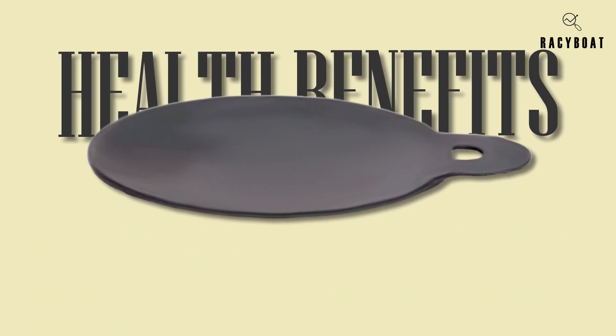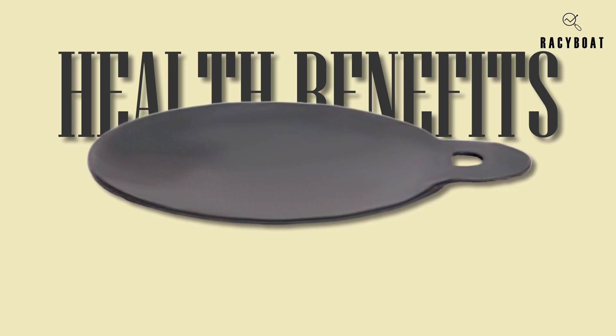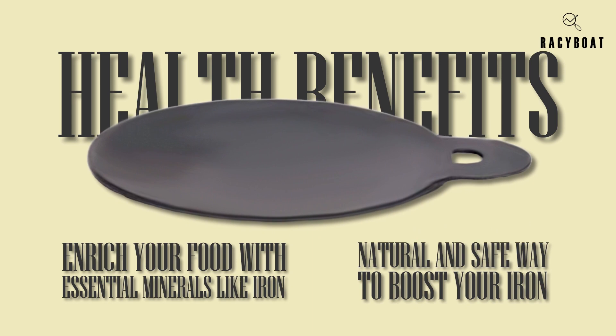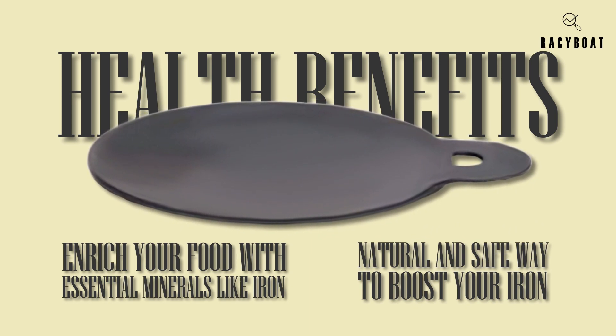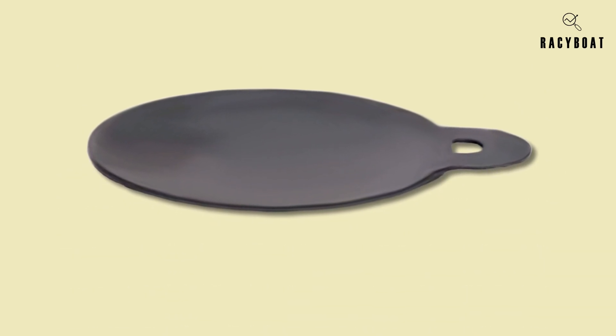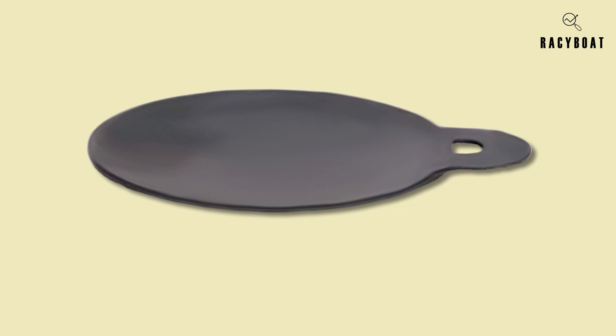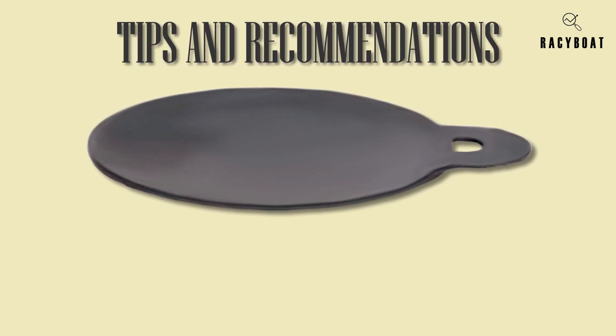Now let's talk about the health benefits. Cooking in pure iron is known to enrich your food with essential minerals like iron. It's a natural and safe way to boost your iron intake and improve overall well-being. Plus, the traditional handcrafted process adds a unique touch to your cooking experience.